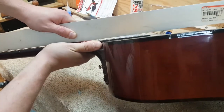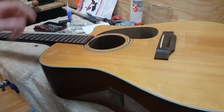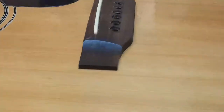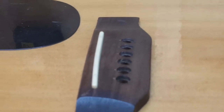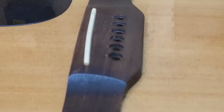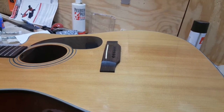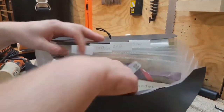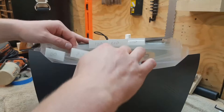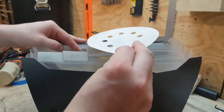One way to fix this is called a neck reset, but that's a pretty invasive procedure and this guitar is not quite valuable enough to warrant that. So instead of doing a neck reset, I'm going to use a sander — in my case an orbital sander, but this can be done with a belt sander. What I'm going to do is remove material from the top of the bridge itself, just sand down the top. You want to make sure the slot doesn't disappear for your saddle, but sand down the top just enough to get some clearance so you can get the action nice and low and comfortable.